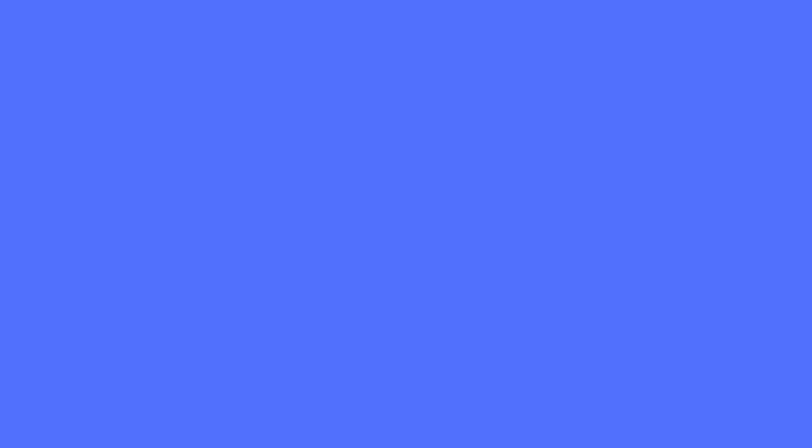So that's why I trellised my zucchini plant. Thanks for watching the video.